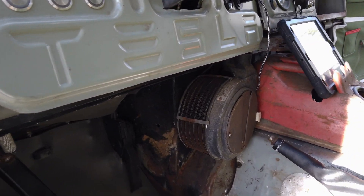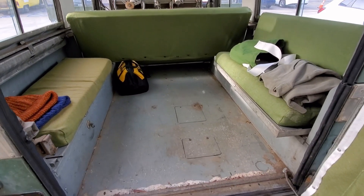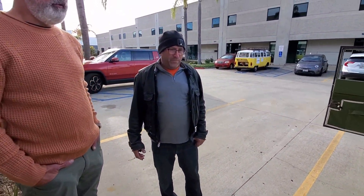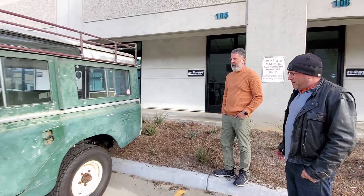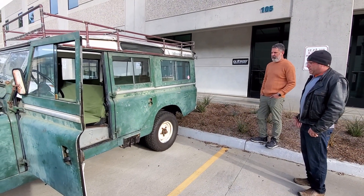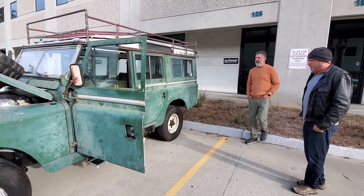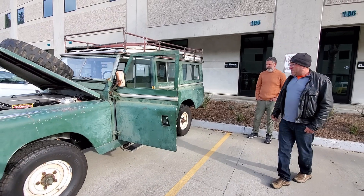How long did the conversion take? I've been working on it for five years, but of that five years, maybe a year and a half of active work. There were some stops and starts, some frustrations trying to get things to work as expected, but I stuck to it and persevered.